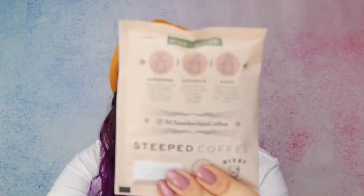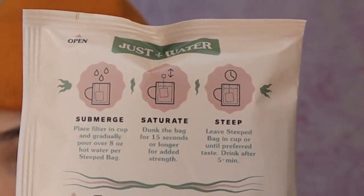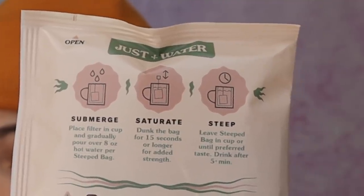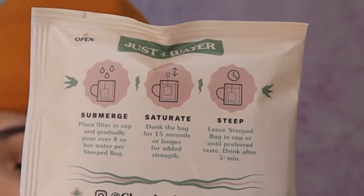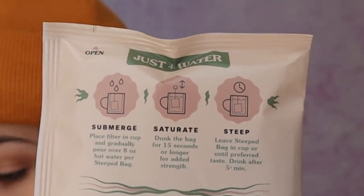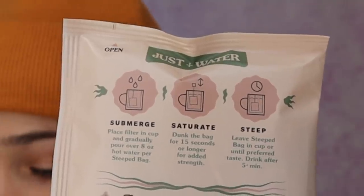There's instructions on the back as well. Step one, submerge: place filter in a cup and gradually pour eight ounces of hot water per steeped bag. Two, saturate: dunk the bag for 15 seconds or longer for added strength — and I want that added strength. And steep: leave steeped bag in cup until preferred taste. Drink after five plus minutes.